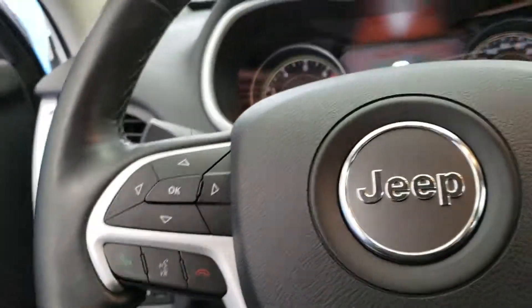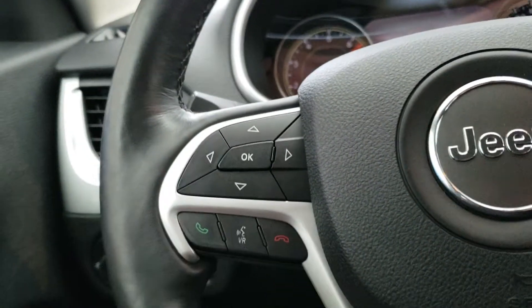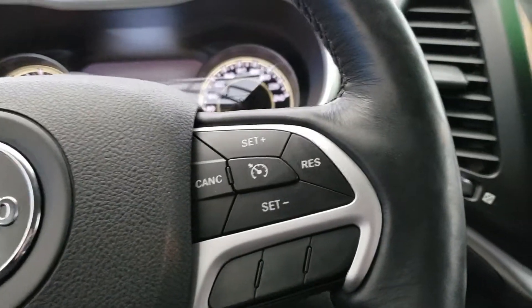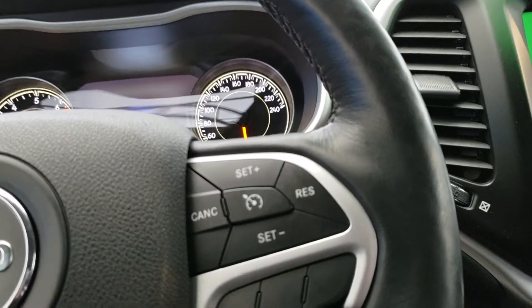Climbing into the vehicle itself, you've got your voice pass over there for your Bluetooth as well as your cruise control on the right-hand side of your steering wheel there.